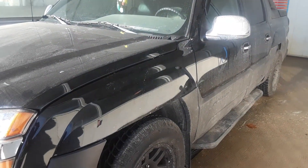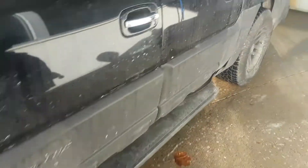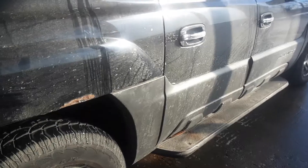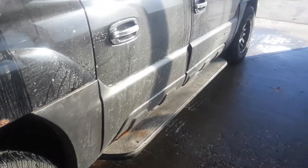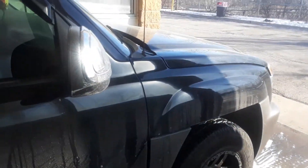Hey guys, Chevy Avalanche getting a quick wash — not a full detail, just a wash. We had a car wash obviously. I'm not gonna nice it up, just gonna wash it so I can pack it. It's gonna rain and snow tomorrow night and the day after, so we're gonna get started on this.